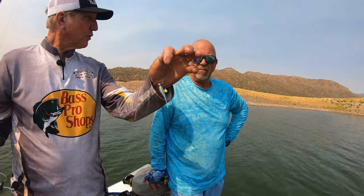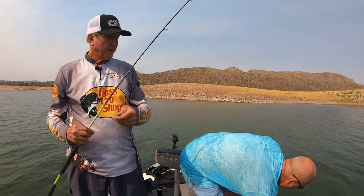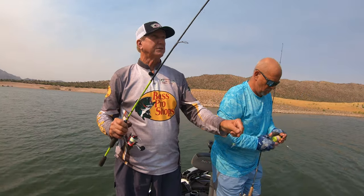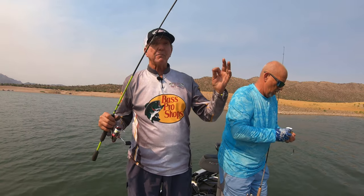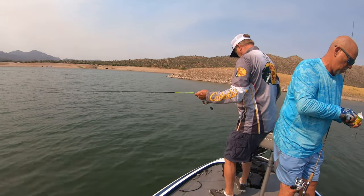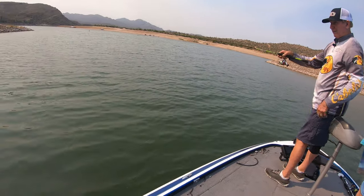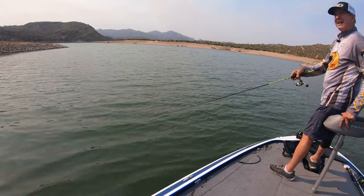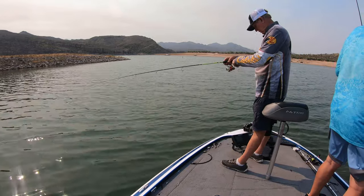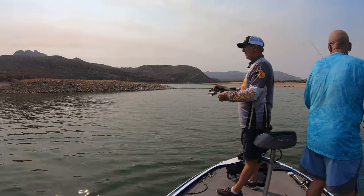He's fishing real light line. I'm fishing eight pound test. When we came in here I saw a bunch of them over by the rocks — there are a couple trees out here in the middle of this cove. Small trees, but they're holding some fish. It doesn't take much of a tree to hold these fish. Here's a little tree right here — you've just got to use your graph to find the fish.